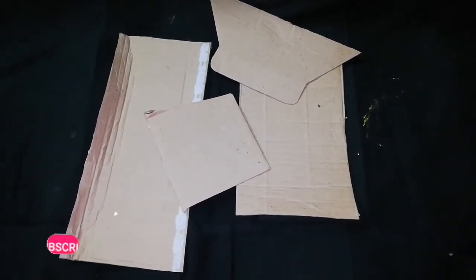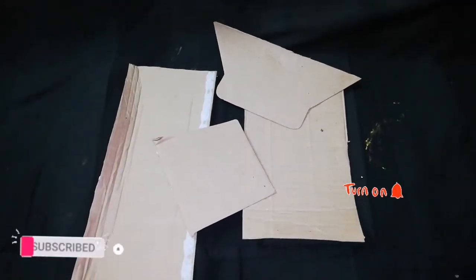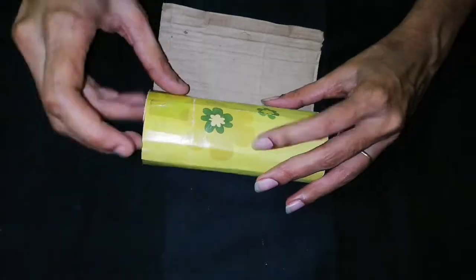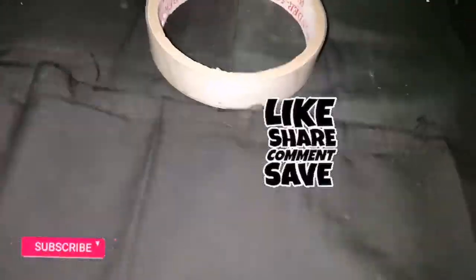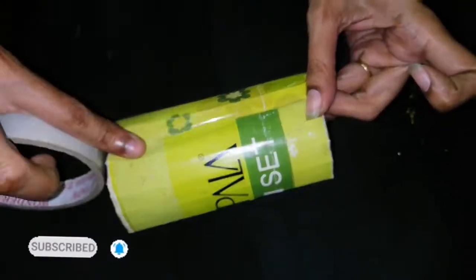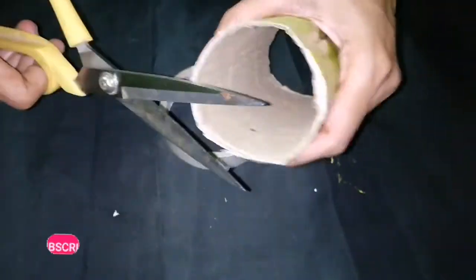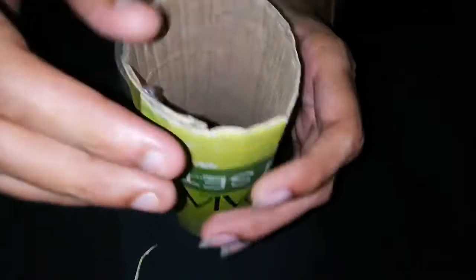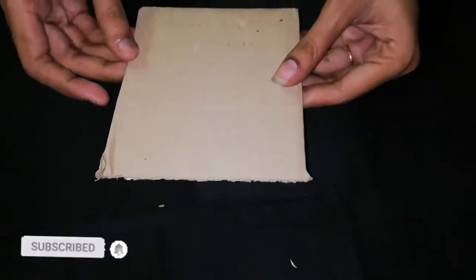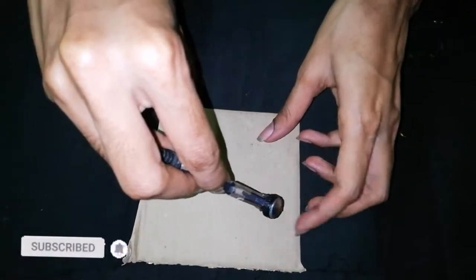We have a piece of paper. We are going to place this one. We have a cardboard here, and we have a round piece of cardboard. I need a piece of cardboard. This is the round type of cello tape — the transparent type of cello tape.